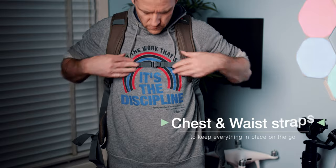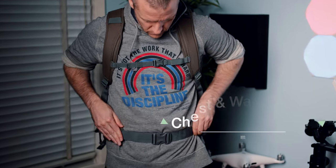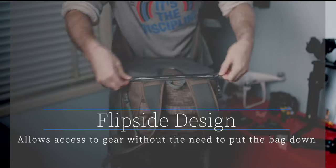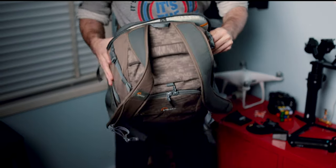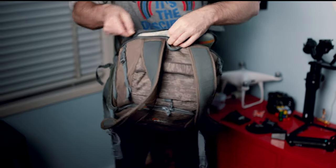It has adjustable chest and waist straps. The waist straps are padded too, for extra comfort and lower back support. What I love the most about this bag is its signature flip side design, which allows you to access your gear without the need to put your backpack down, which can be very useful at times. It definitely helps me, because I'm kind of OCD and like to keep everything as clean as possible.